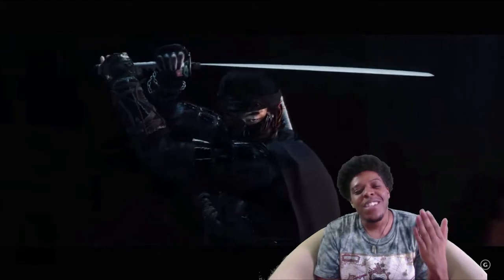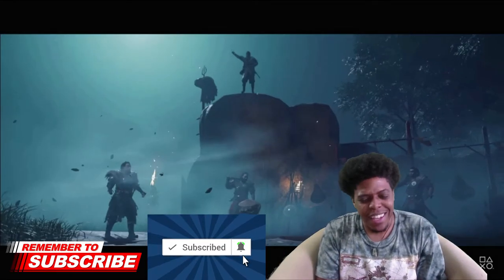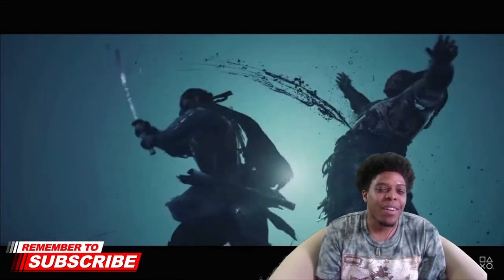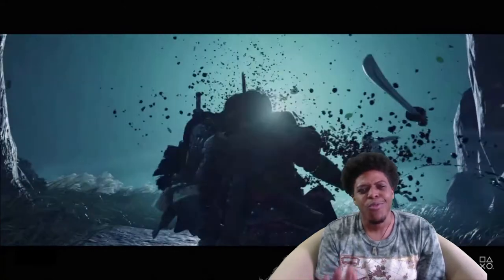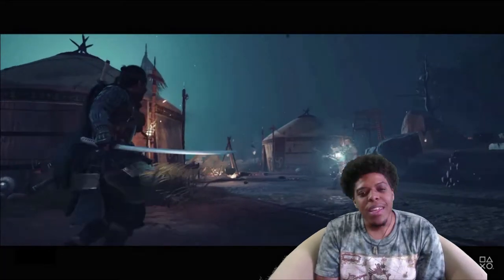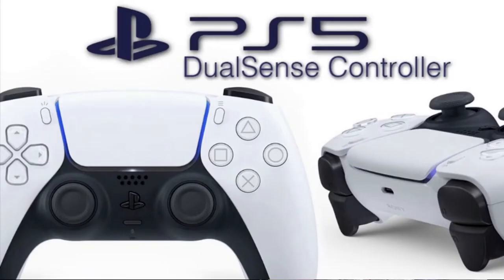Obviously we're here to talk about the controller today — what it's supposed to look like and what features have been confirmed. Later I'll probably make a part two video about some of the rumors. So I see this controller — it's called the DualSense controller, which is really DualShock 5, but DualSense because it's supposed to be way more immersive than any other controller they've made before.